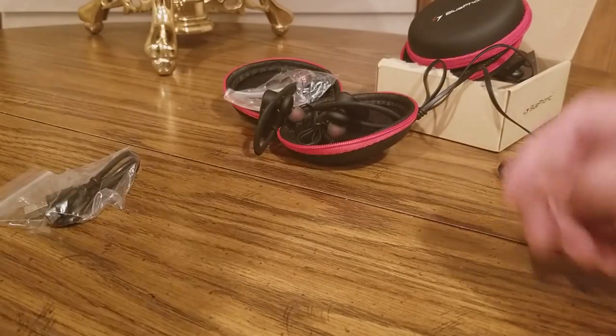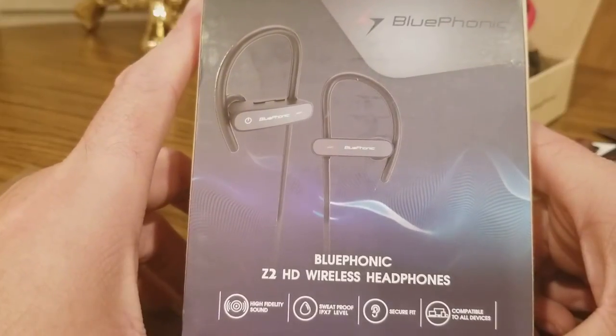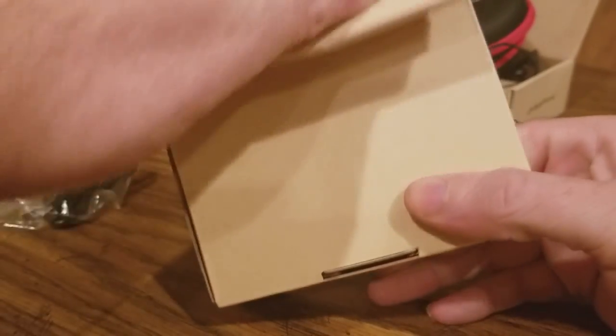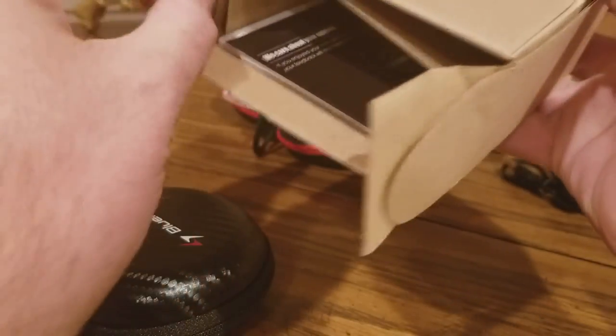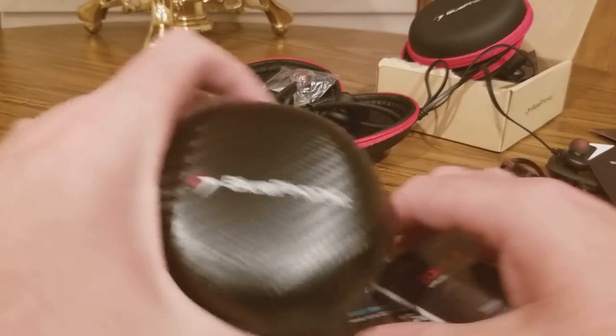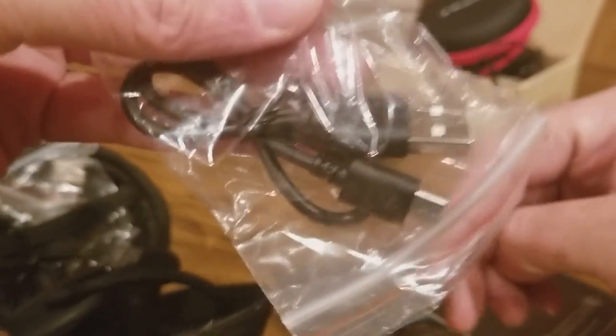So that is the Deep Bass one, and next up to bat is going to be the Z2 HD Wireless Headphones. There we go, I got that one out. Here we go — Blue Phonic, same with the cords and charging kit.